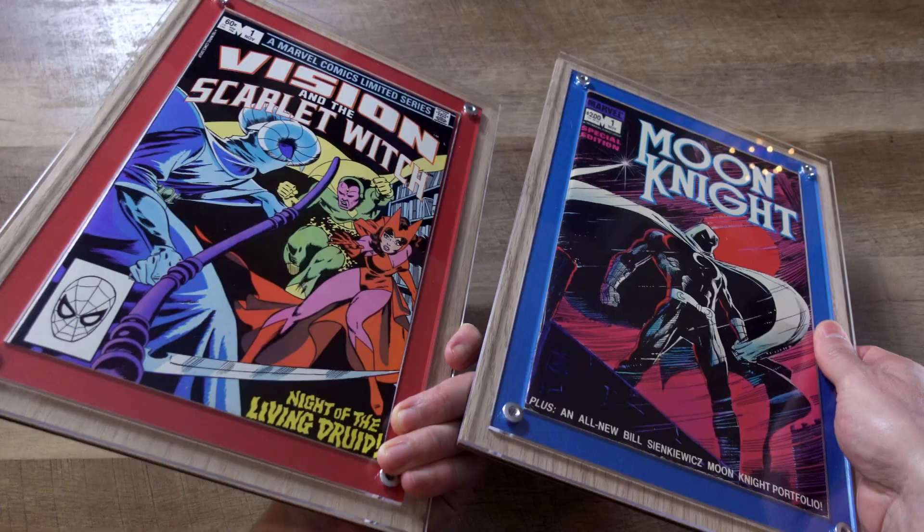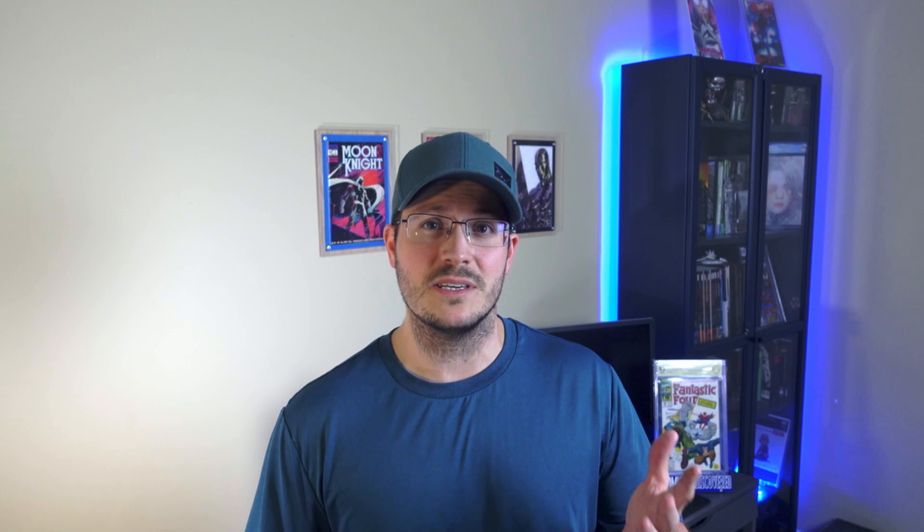There's no noticeable difference between the normal frame and the UV protected frame. The UV protected acrylic came with a different protective film, but other than that I had to mark the back of the frame so later on I would know which is which. There is no visible color difference of the acrylic and overall viewing through these frames is as clear as it could be.